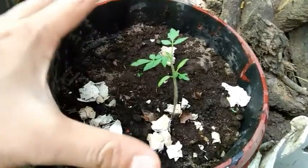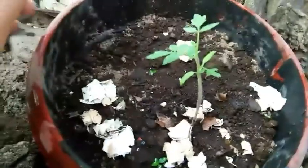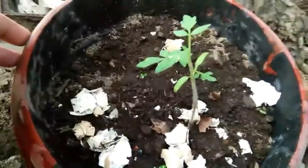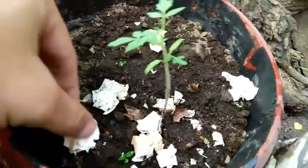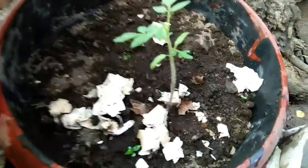Ayan naman po guys, ito yung nag-iisang tumubo at lumalaki na kamatis natin. Yung iba kasi parang wala sila sa mood magtubo. Kung makikita nyo, ito ginagawa nating pampataba niya - yung shell ng itlog. Pwede po yan.